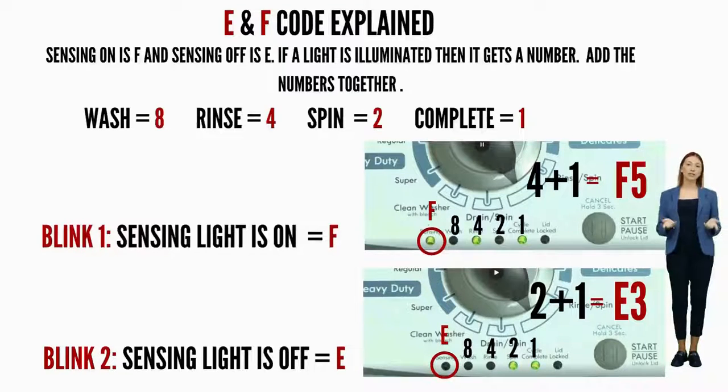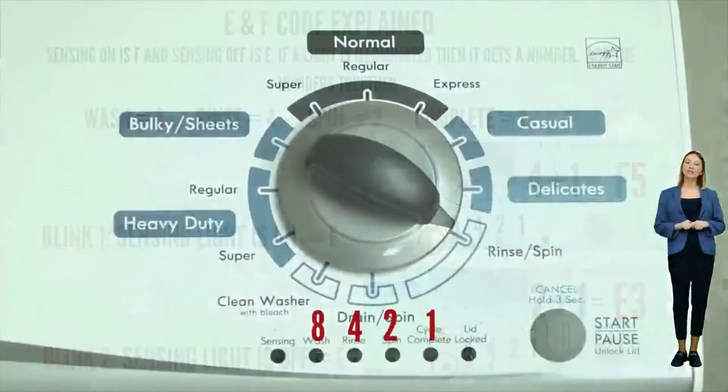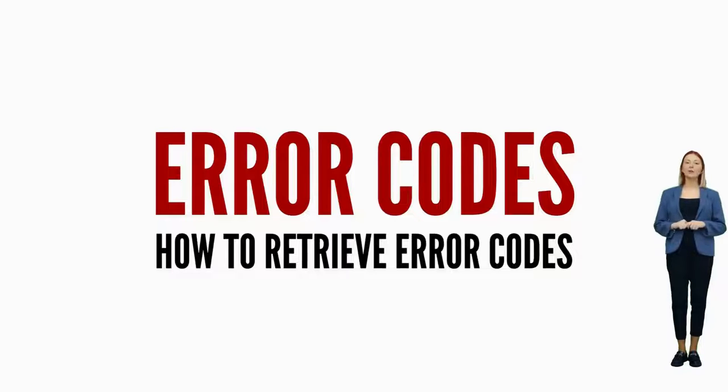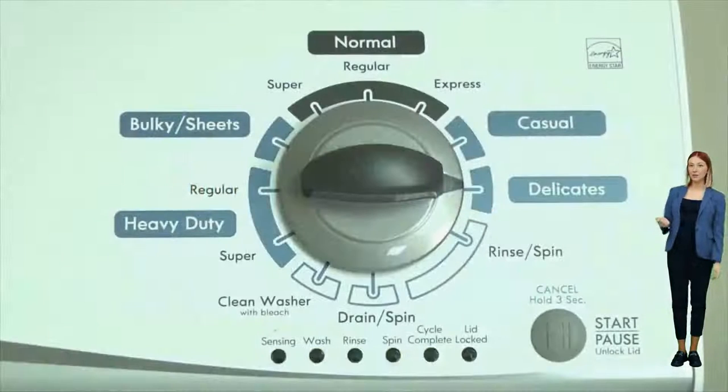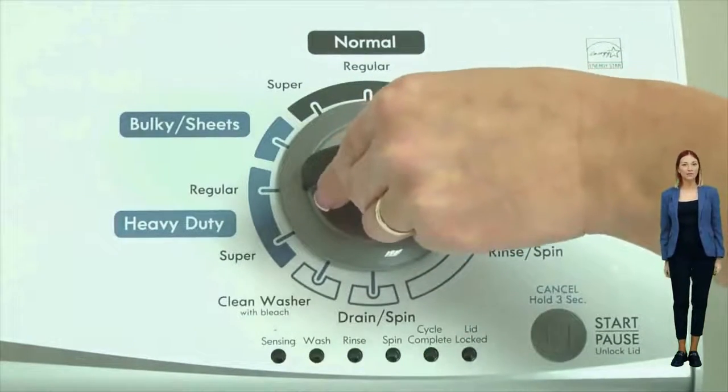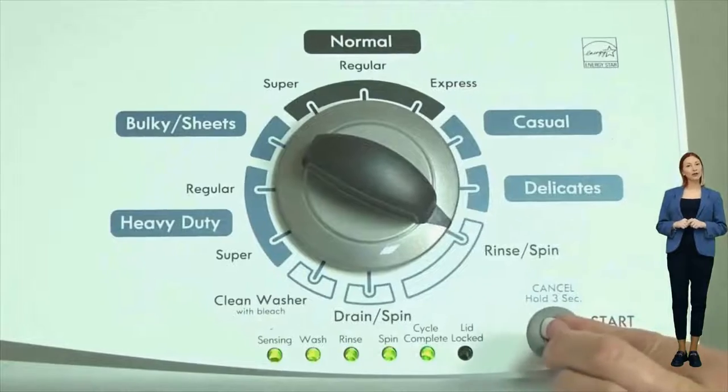Here's an example code: the sensing light on is the F code, and if the rinse and cycle complete lights are on as well, they would equal 5 — so the first code would be F5. Then on the opposite blink, the sensing light is off, which means it's the E code, and the spin and cycle complete lights are on, which would equal 3. So the full code would be F5E3. It's advisable to have pen and paper handy; noting the numbers displayed for each code helps in deciphering the washer's error codes accurately. To view each set of error codes, simply turn the dial one click clockwise to cycle through your codes.